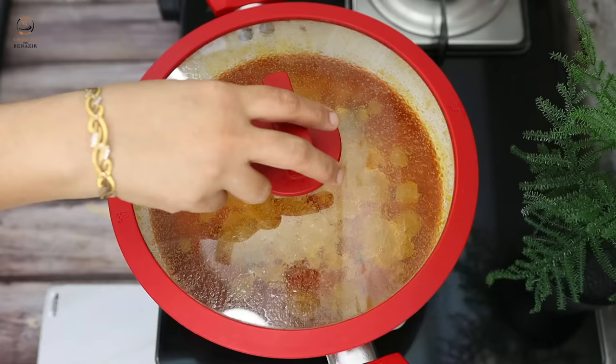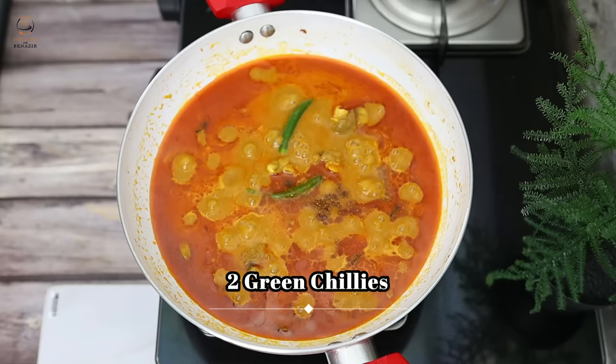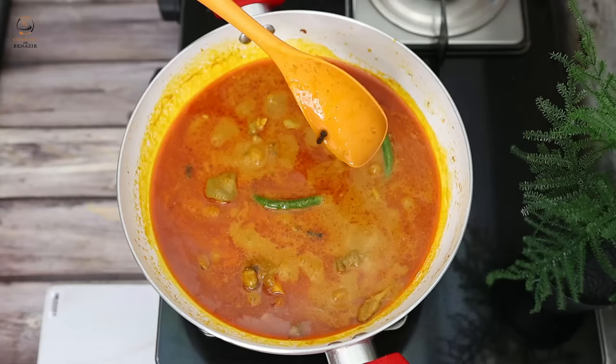We will add garam masala powder — about 1/4 teaspoon — and 2 hari mirchi (green chilies). This is optional; if you prefer less spice, you can avoid this. Mashallah, the gravy is very perfect. We will cover it for 10 minutes, just like this.